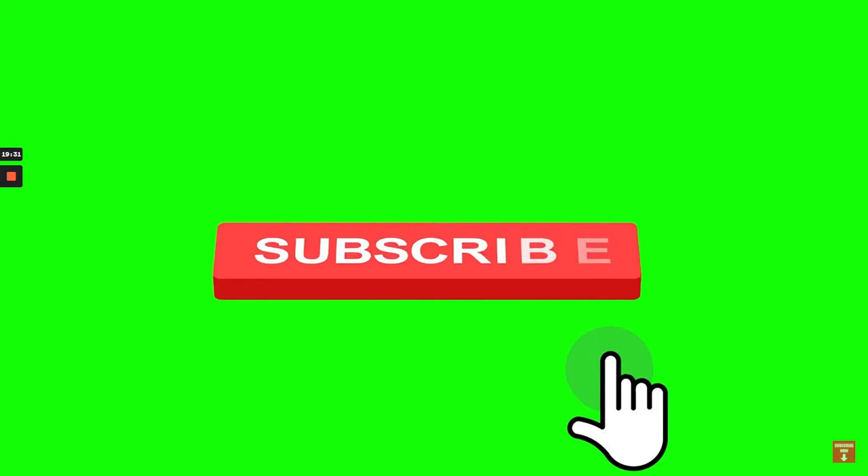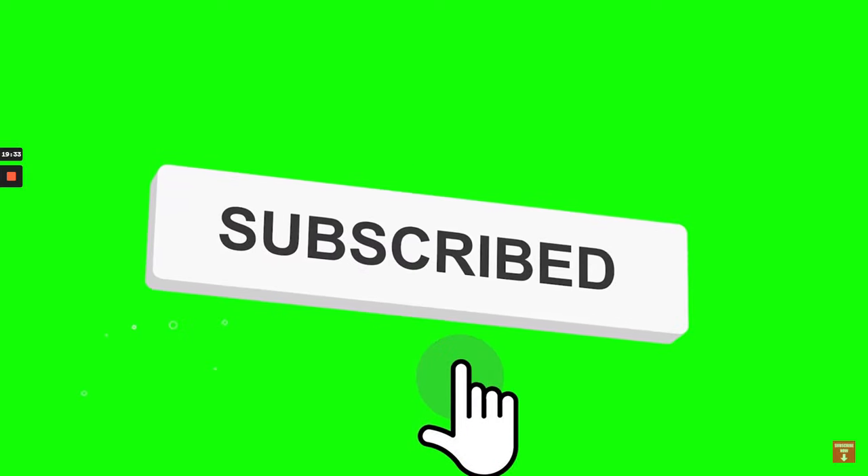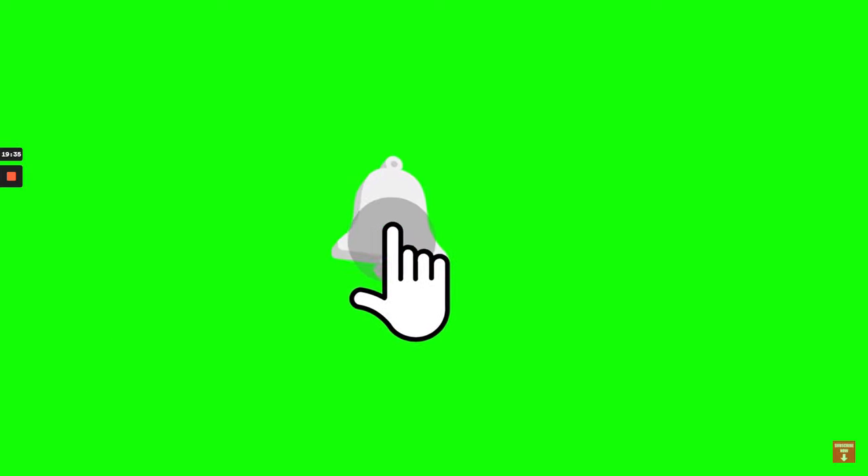I look forward to watching them play in the future. If you like this video, make sure you drop a comment down below. Hit that like button, subscribe to Get Better Basketball on YouTube, and turn on your notifications. As always, get better every day.